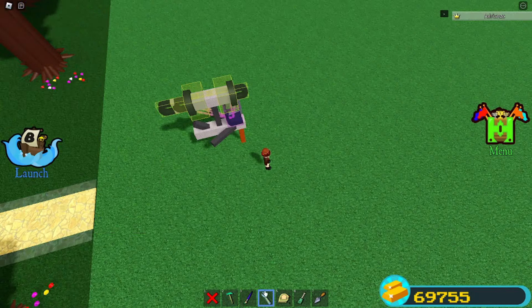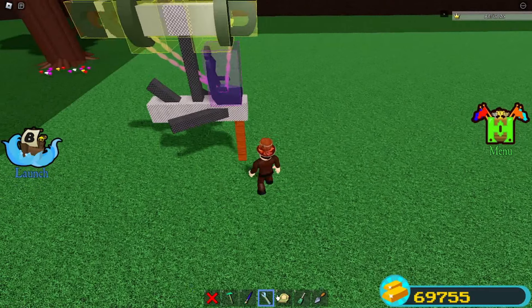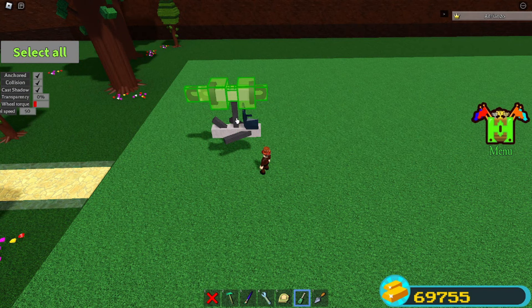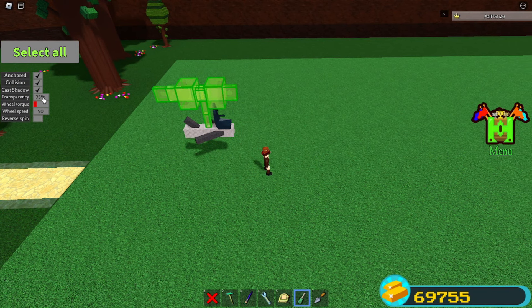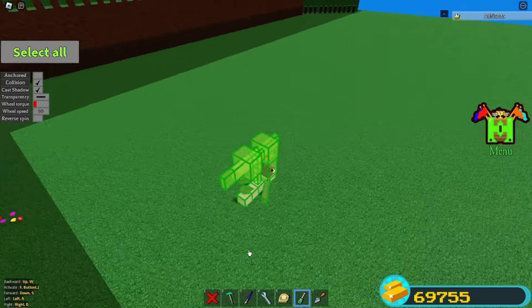All you gotta do now is make sure that you unbind the wheels from the seat, then delete this, turn this invisible, and turn off anchor mode for everything. Then sit on the chair.